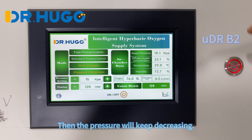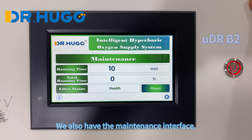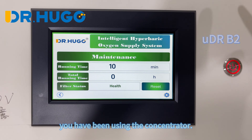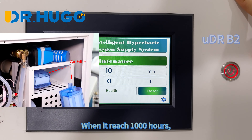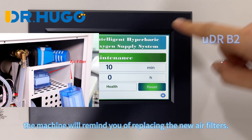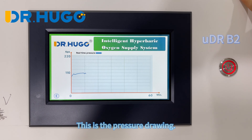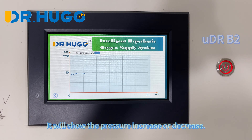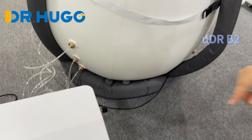We also have the maintenance interface. You can see it will record how many hours you have been using the concentrator. When it reaches 1000 hours, the machine will remind you to replace the air filter. This is the pressure drawing — it will show the pressure increasing or decreasing.